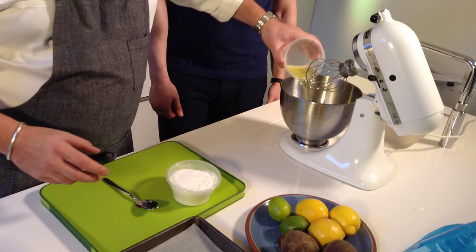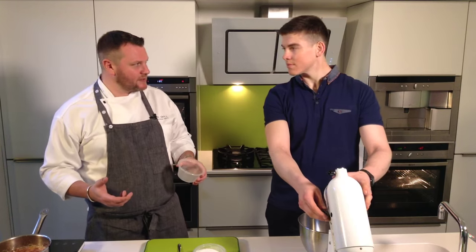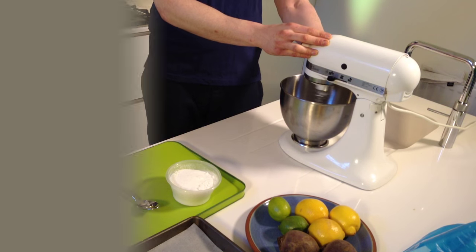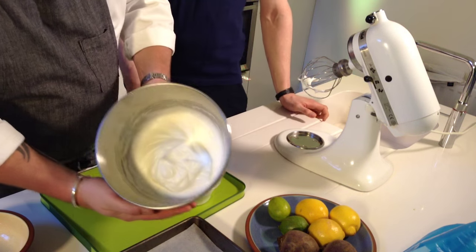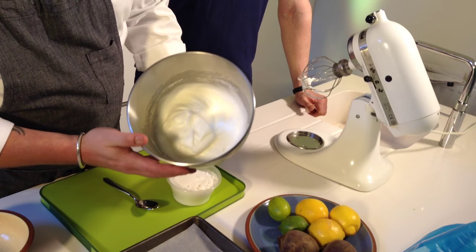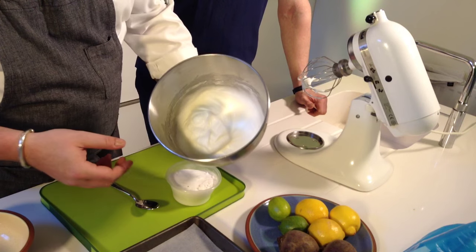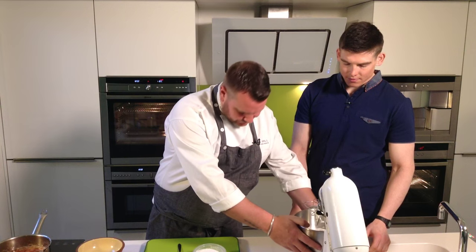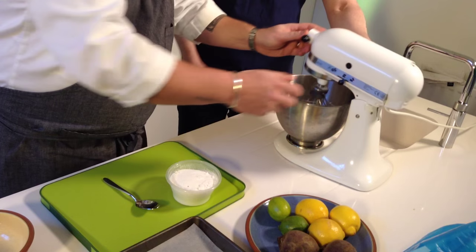So into the mixer that goes. All we're going to do is turn that on and bring it up to soft peaks, they call it. When I was saying about soft peaks, this is what you're looking for — it kind of holds its own shape. It's not fully whipped, but it's enough to create enough air so it holds its own form. That's what we call soft peaks.